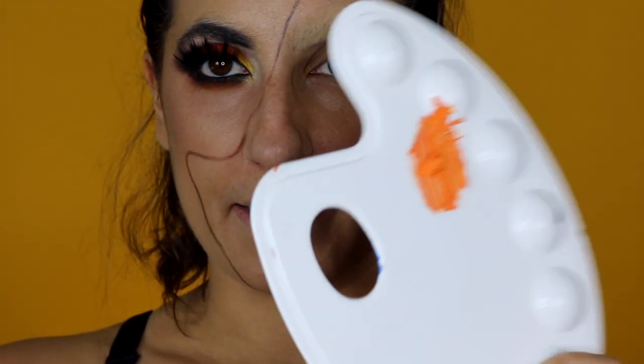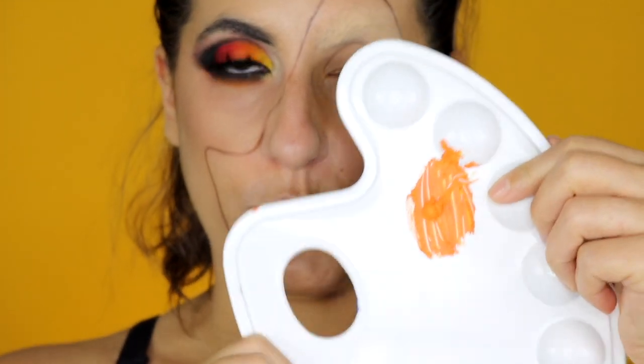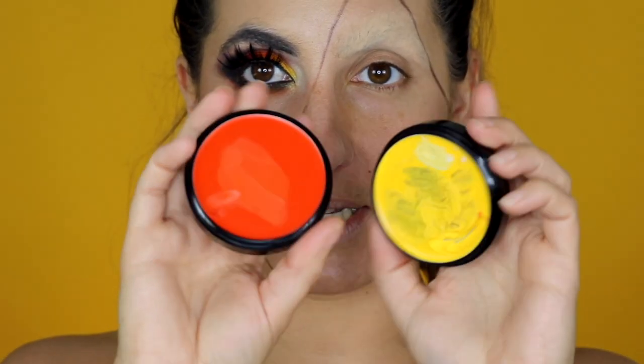Now I'm ready to move on to the pumpkin part of the makeup. I'm going to start by sketching the nose, the mouth, and the eye of the jack-o'-lantern with this orange cream paint that I created by mixing two colors — yellow and orange. This is not red, it's actually a dark orange, but it was too dark for my pumpkin, so I mixed them together.